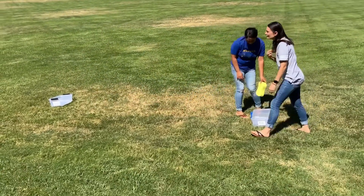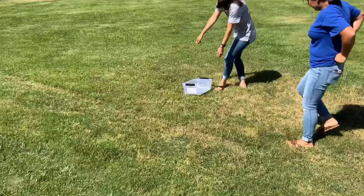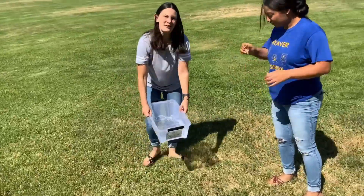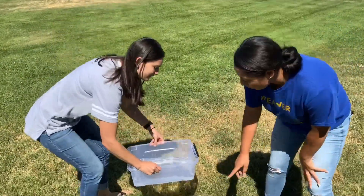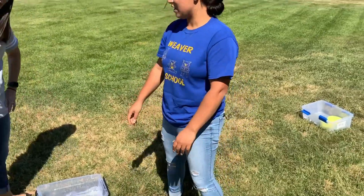Wow! So measure your water. Whoa, it's heavy. Look at all that water we transferred. We went from one bucket to the other. Ms. Lena's tired. Woo!